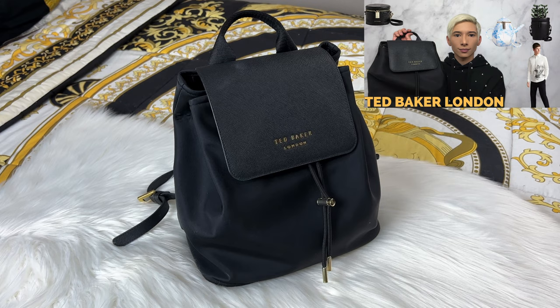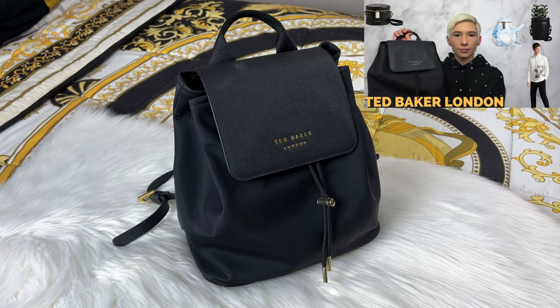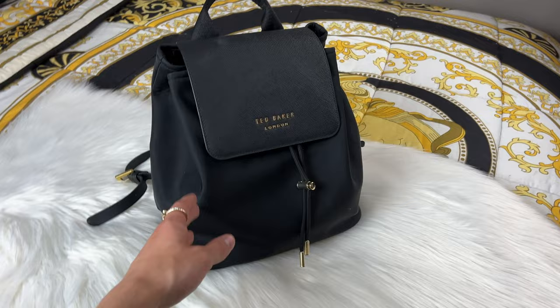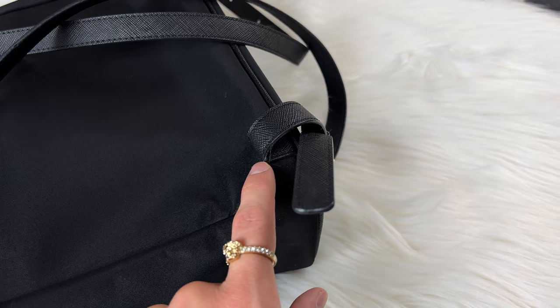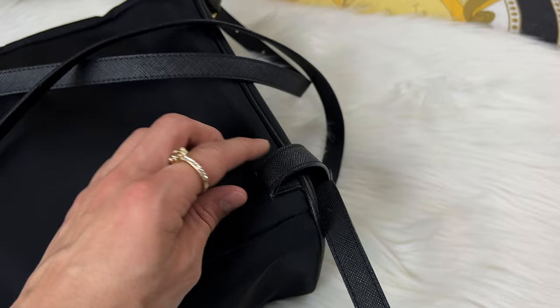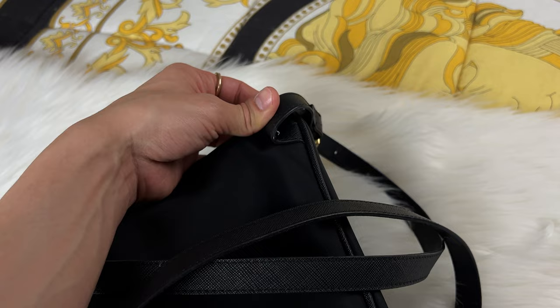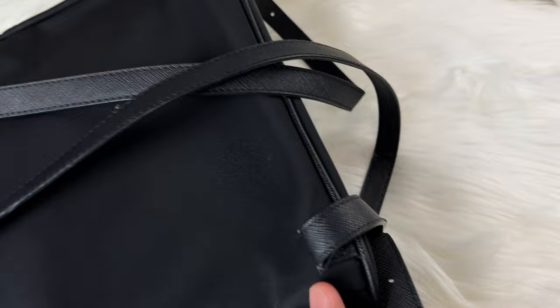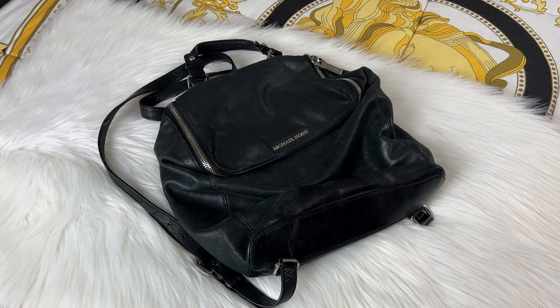A bag I need fixed is my Ted Baker London backpack. This isn't luxury luxury - more like a contemporary brand - but I love this backpack so much and it's sentimental since my brother got it for me. Right here you can see it's starting to fall apart; I give it maybe one more month of heavy use before it rips off completely. Because it's nylon, it might be difficult to patch and fix.